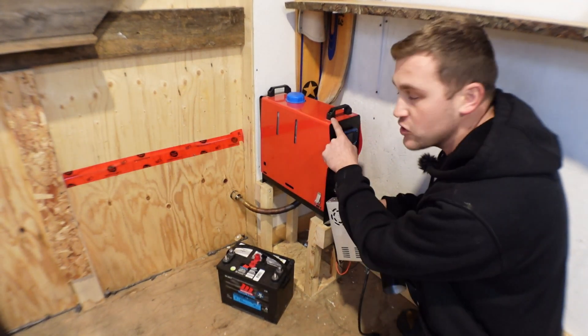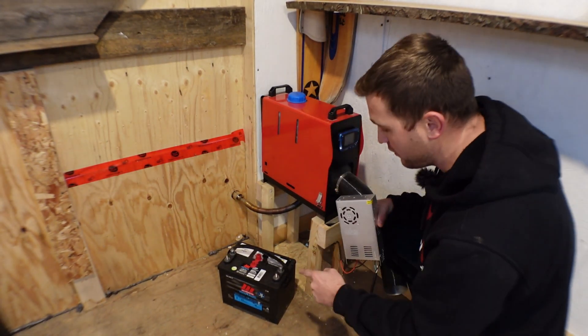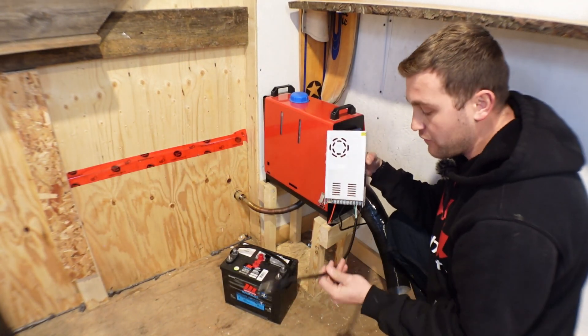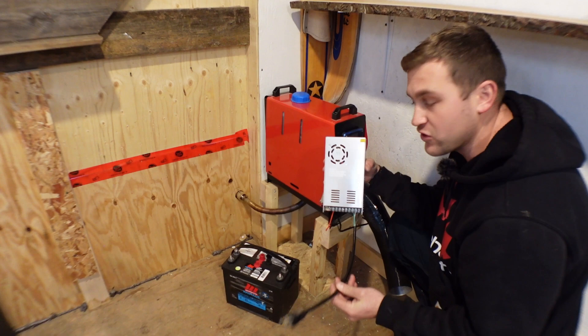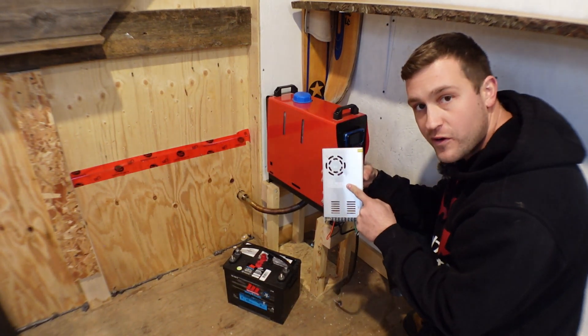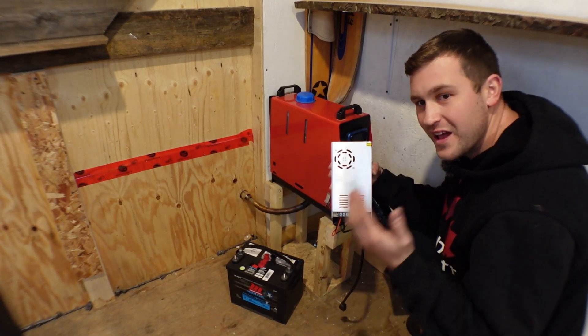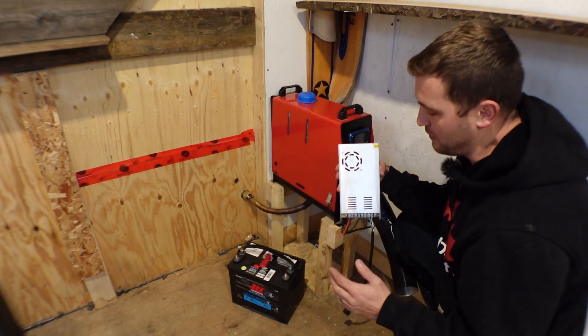Hey everyone, in this video I'm going to show you how you can convert your diesel heater instead of running off a 12 volt battery to run off of standard 110 electrical using this converter that costs roughly $20. This is quick, easy to do, and takes max 10 minutes.